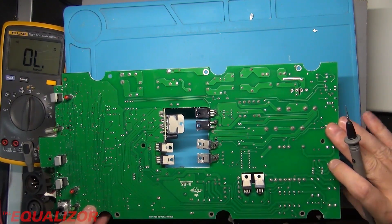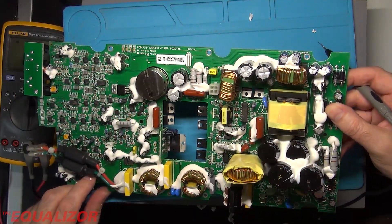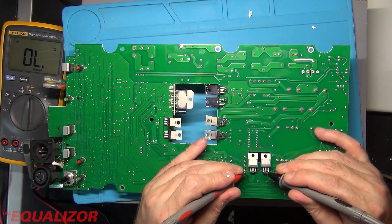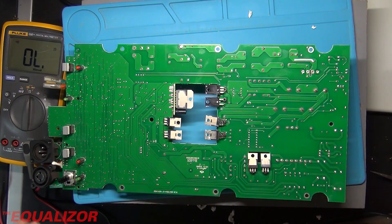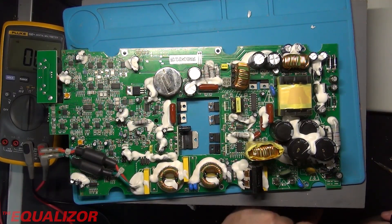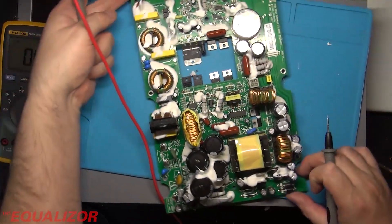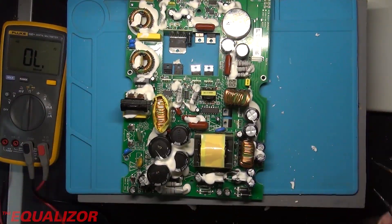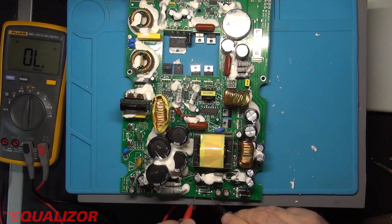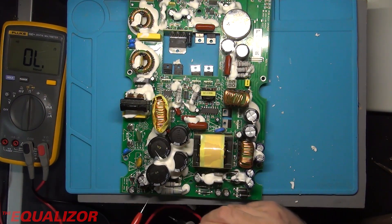Interesting — I think that should be short-circuit. It might be a diode. Yep, that's a diode. Let's measure some of these other diodes and see what they measure out. Now that one seems fine.